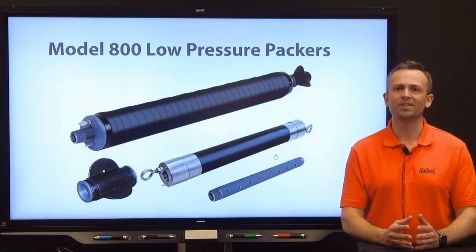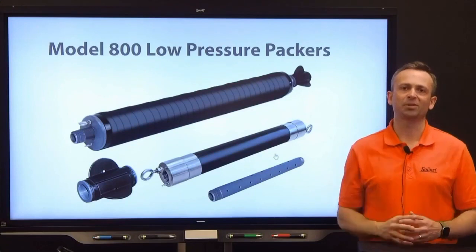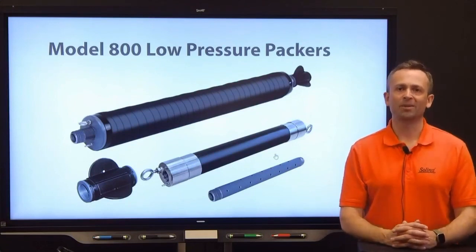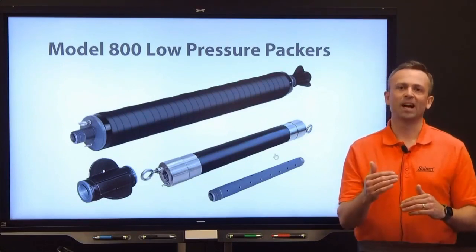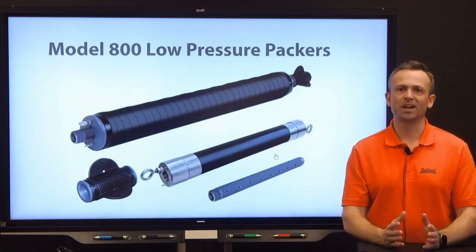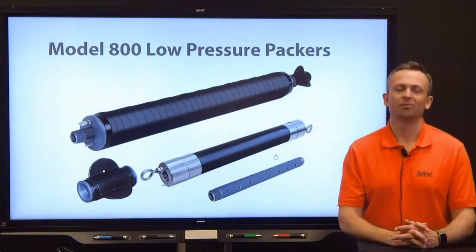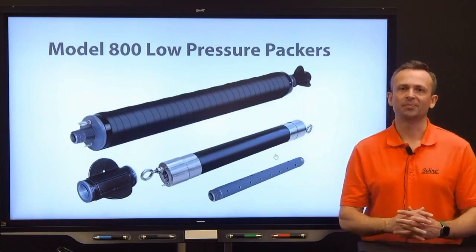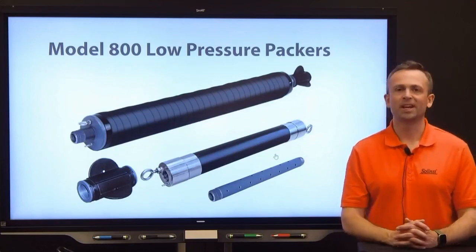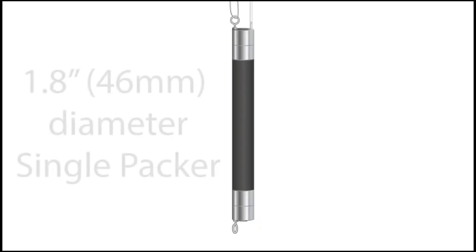Always keep your objectives in mind with placement. If you're looking at physical properties of the hydrogeological conditions, you don't want to miss any zones, so setting the packer interval to slightly overlap between tests is typical practice. If you're looking at groundwater chemistry variations in a long screen well or open borehole, you might want discrete non-overlapping zones instead. It's good practice to know the exact measurements so you have the packer right where you need it. Detailed field notes, photos, and diagrams definitely help you remember where the packer isolated zone was, and you can use the tagline to position the screen interval at exactly the right location.